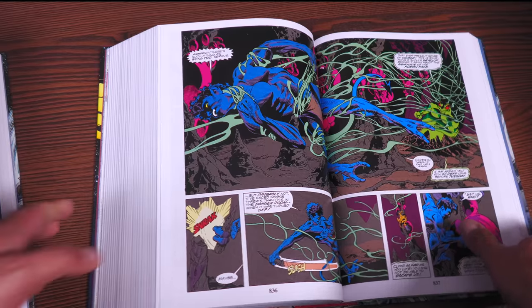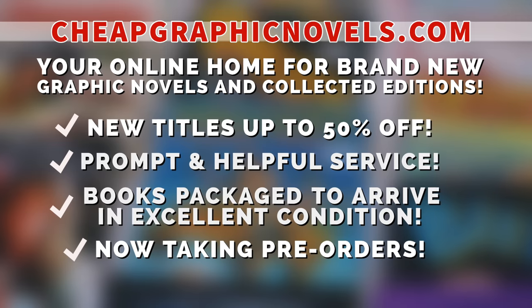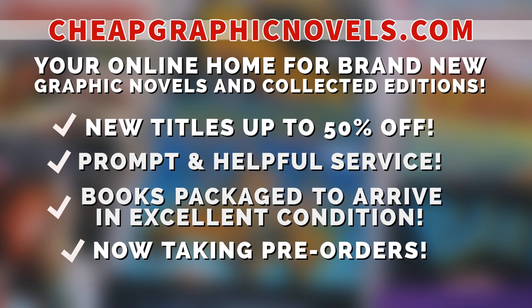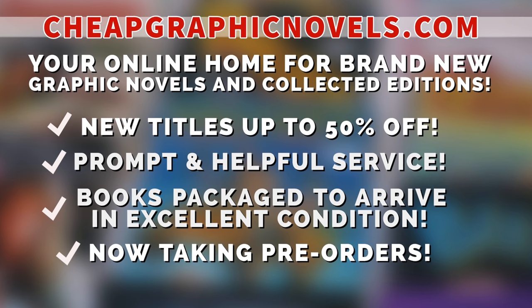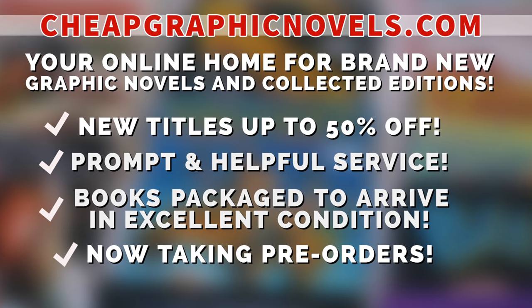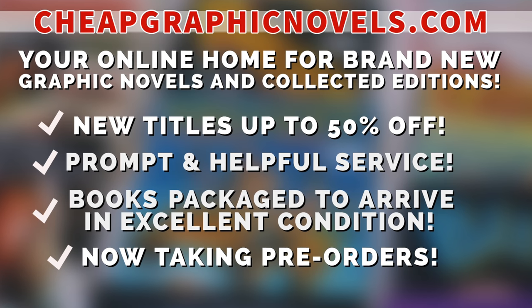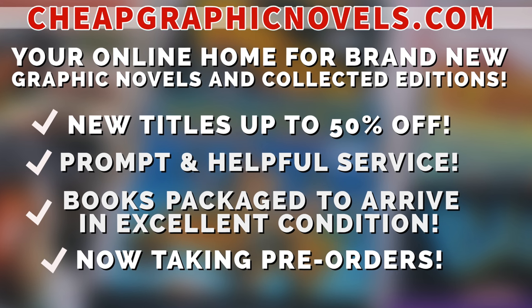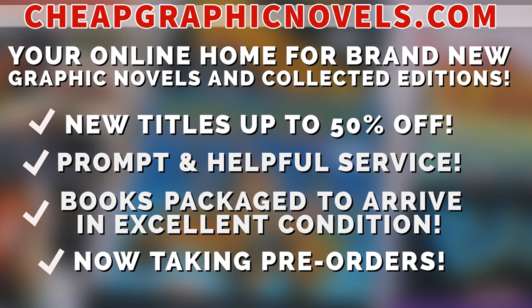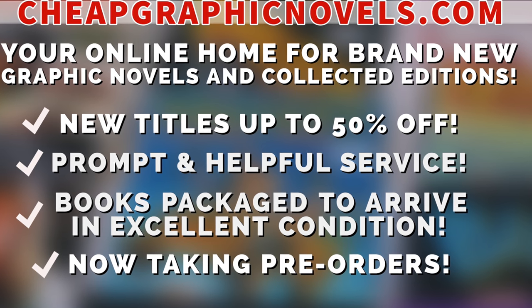If you're interested in purchasing this book, don't forget to check out our sponsor CheapGraphicNovels.com — your online home for graphic novels and collected editions up to 50% off cover price. They have excellent shipping and prompt and helpful service. Check out their bargain deals for up to 90% off cover price. CGN also takes pre-orders so you don't miss out on the hottest releases. They are currently running a special promotion: if you're a first-time customer, after receiving your order confirmation email, reply back and let them know Near Mint Condition sent you their way, and they'll apply a free shipping promotional credit to your next US order.